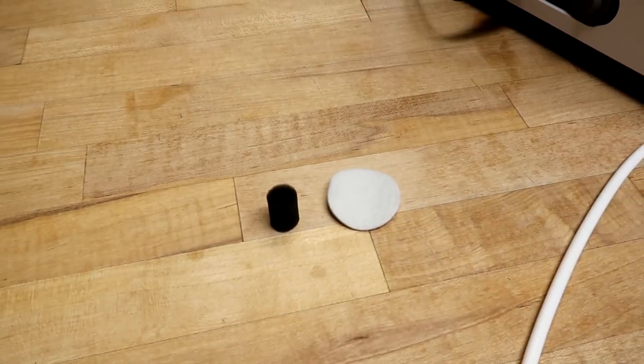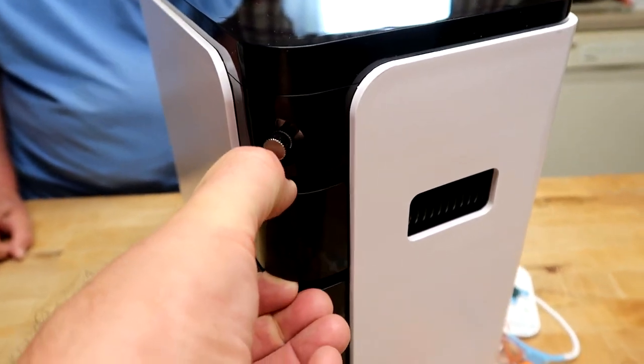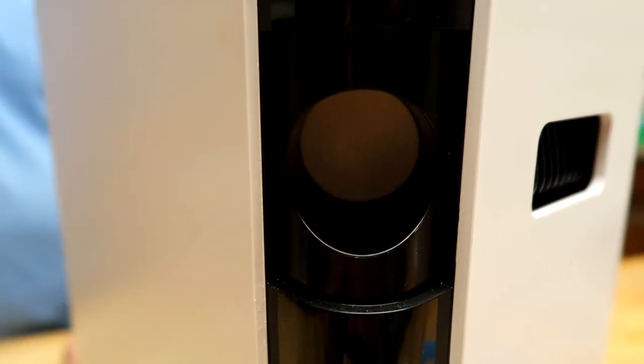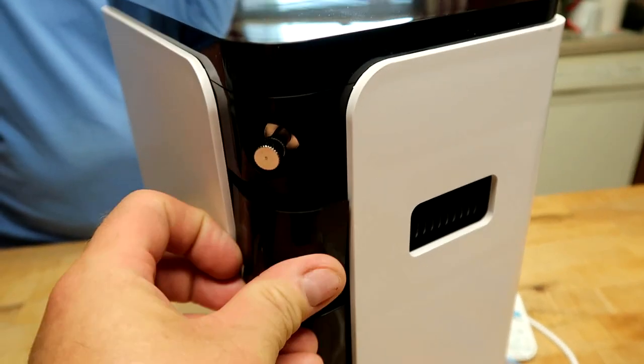There are two filters, and they give you spares. The filter compartment is right here on the back — just pull it out. The black filter is right there and the white filter is in the back. Put those in, shove the compartment back in, and that's it. Both filters will last 100 hours. Change them out and you're good for another 100 hours.